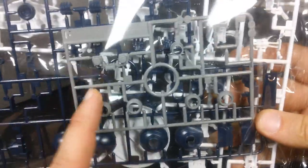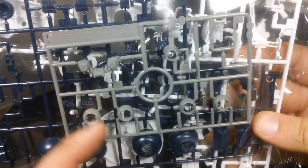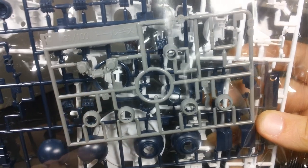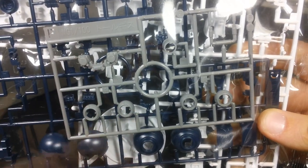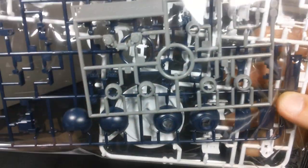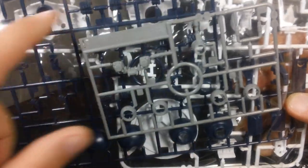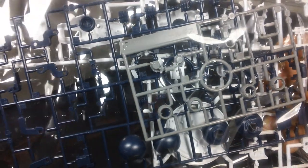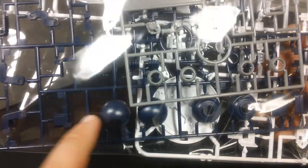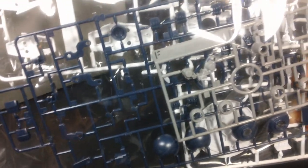Next up, we get a small runner of light gray parts — lighter than the inner frame parts — which looks like the missiles on the chest, some of the little circular pieces that go on the ankles, and a few other miscellaneous parts. Behind that is a runner of black parts, which is actually a very, very dark blue. Those are for the shoulder armor, the feet, little connectors for the Dauber Gun and the shield, and the hands as well.